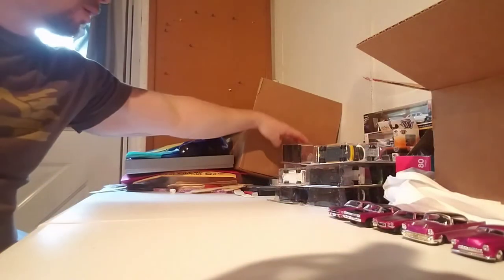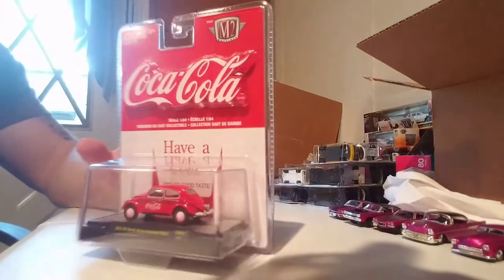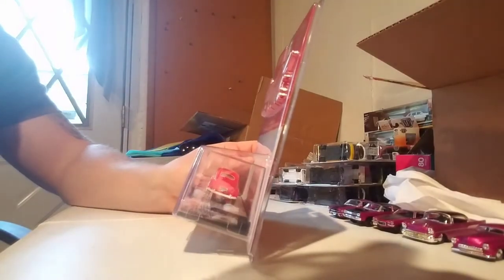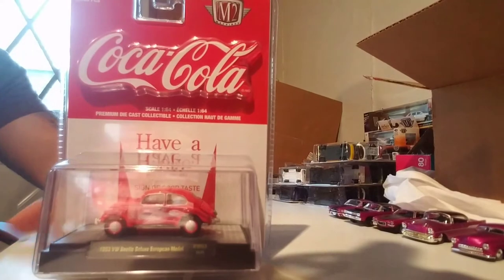I got a lot of M2s, so I want to crack another M2. I picked up the Coca-Cola in 600 pieces — it's your Volkswagen Beetle, deluxe European model from '58.